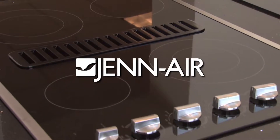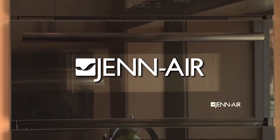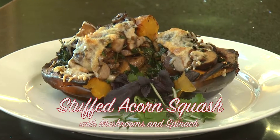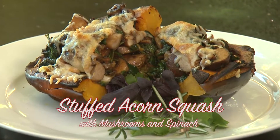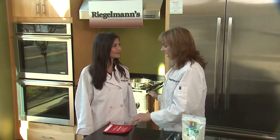Welcome to this week's Cooking at Regalman's. Today we're in the Gen Air kitchen. I'm joined by Dr. Solomon, who is a pediatrician and board-certified in holistic medicine. We're going to show you today how to make a baked acorn squash that is stuffed. We've got the acorn squash in the Gen Air kitchen oven.